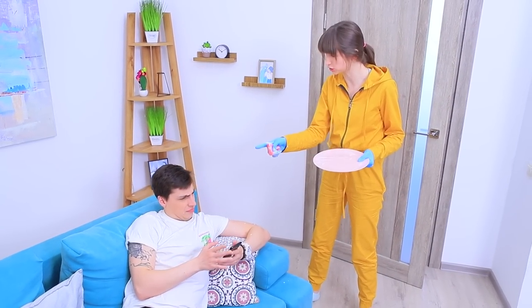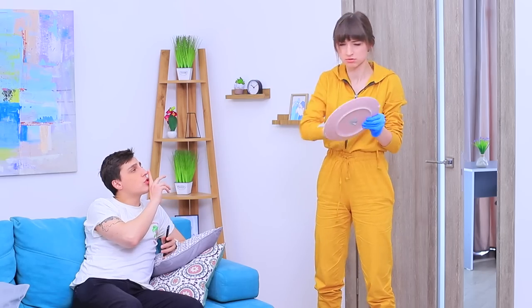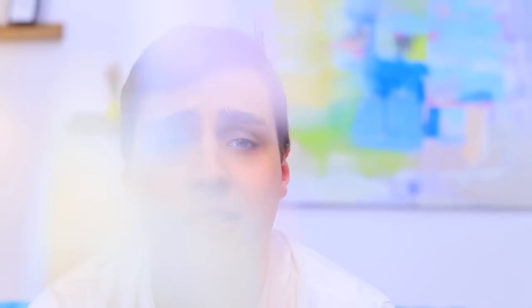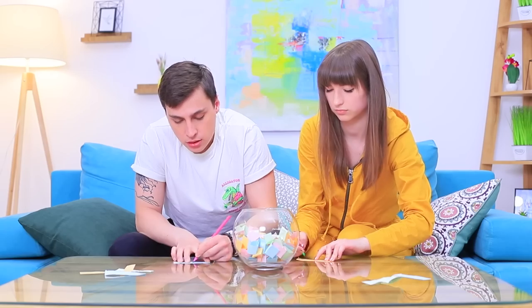Stevie and Dolly are gearing up for a fight! Dolly feels like a maid in this house. Let's change up our system! They write tasks for each other on little pieces of paper.